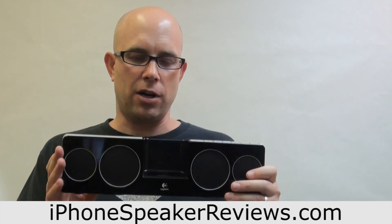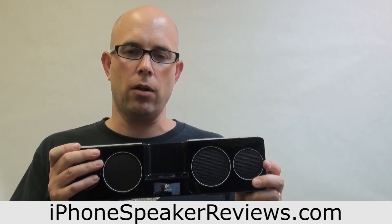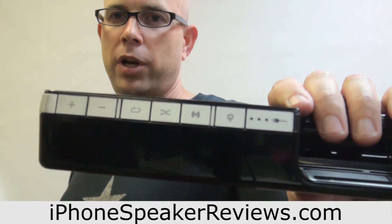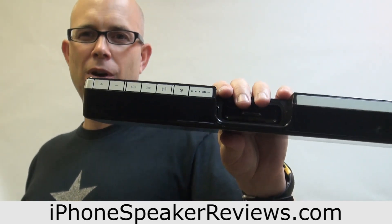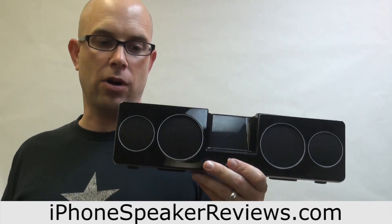Some of the cons are it doesn't really protect the iPhone that well. Also in bright light if you were to take it outside, the little lights are really pretty dim. So when I'm outside in the yard working, it can be hard to tell what the battery level is or even if it's on. The lights could be a little bit brighter.